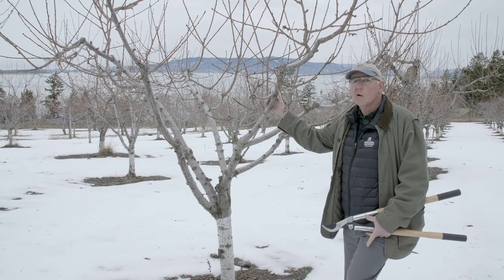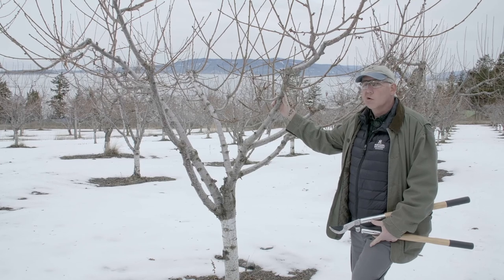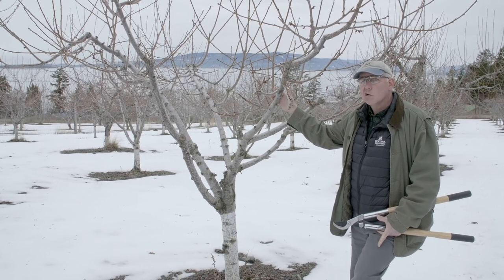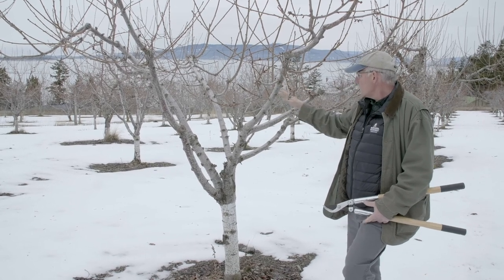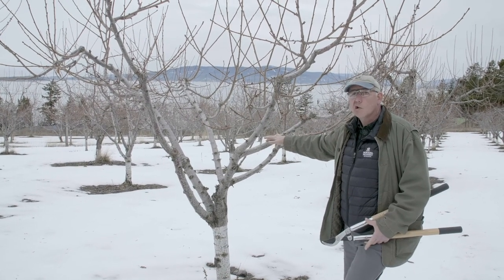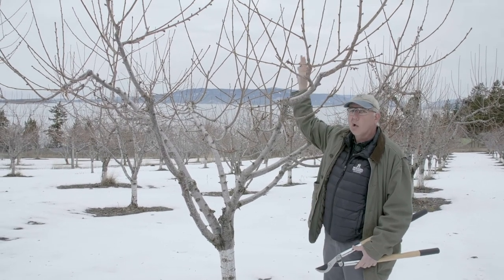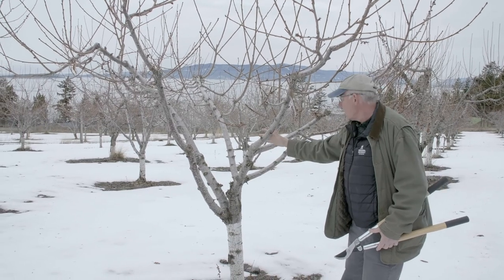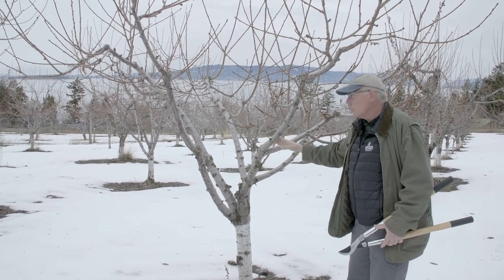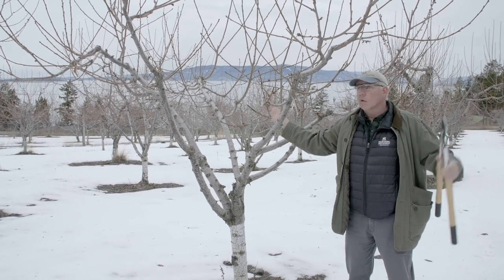There are a couple of trains of thought as to what basic architecture we want a tree to develop. This tree has been pruned into what we call a basket shape, where we don't have a main central leader — that's been removed as the tree's been growing — and instead we've promoted three to five lateral branches to grow outward into a basket shape.